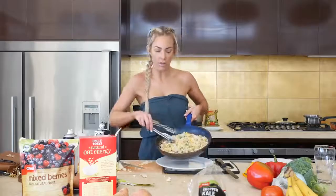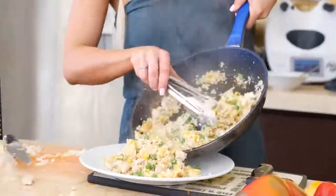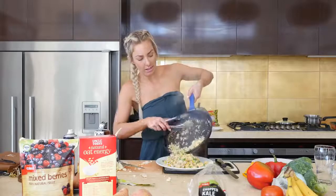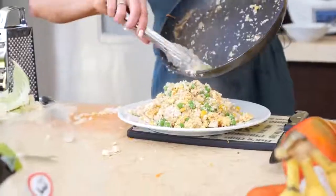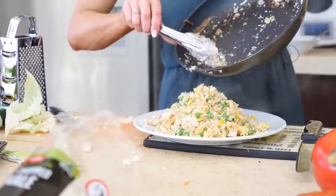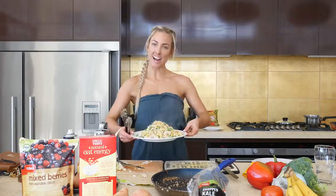I definitely think you'd want a bit of sauce in there — soy sauce or coconut aminos — but this is what it looks like. As you can see, half a cauliflower goes a long way. This would be more than enough for two people, and Taji might even like it. And there we have it — cauliflower fried rice.